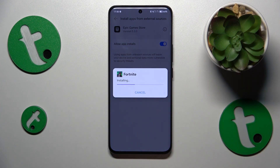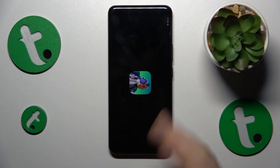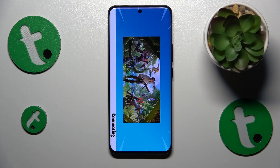Then finish the Fortnite installation, and once the app is installed simply launch the game. The remaining thing for you is to wait until Fortnite finishes downloading all remaining updates and resources, and once it does you will be finally able to start playing it.